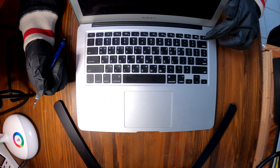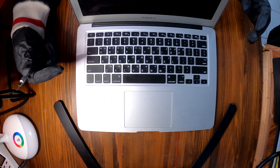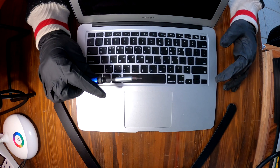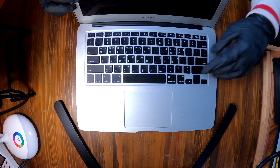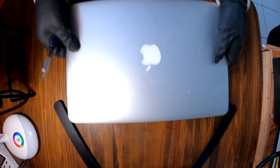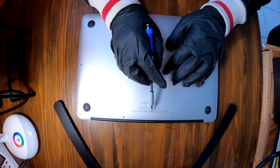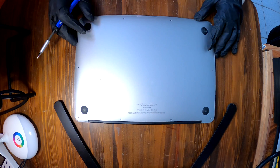After that, nothing happens when I press the power button — it doesn't turn on. But when I removed and disconnected the keyboard from the logic board, it actually did turn on. Now we know the keyboard is shorted out, so let's replace it. This MacBook model is the A1369.